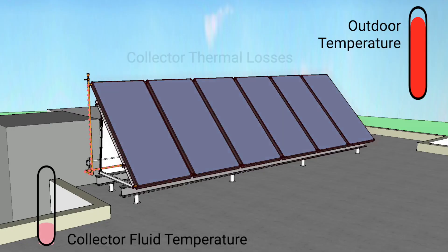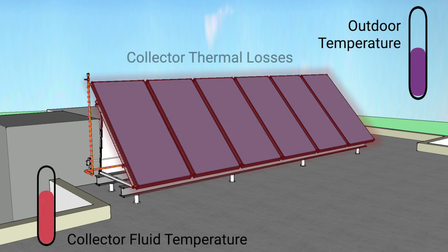What's great about solar thermal collectors is that they have the highest solar conversion rates available, typically ranging from 50% to 80%. What sets collectors apart, though, is their ability to collect solar energy against heat loss. As the fluid temperature flowing through the panels rises and outdoor temperatures drop, collectors will lose more heat.